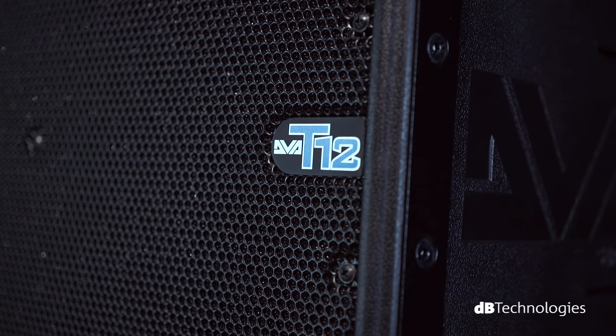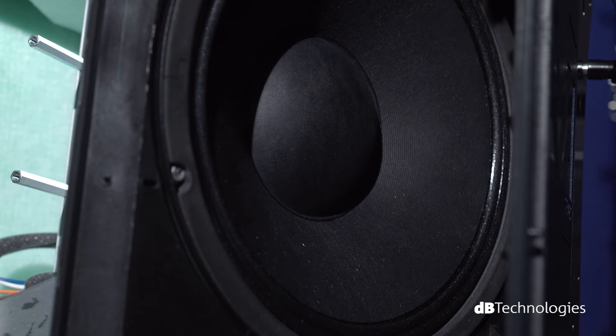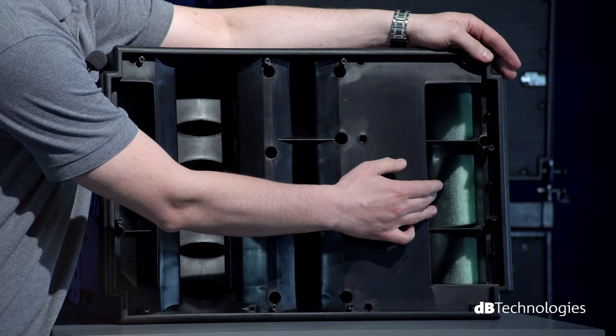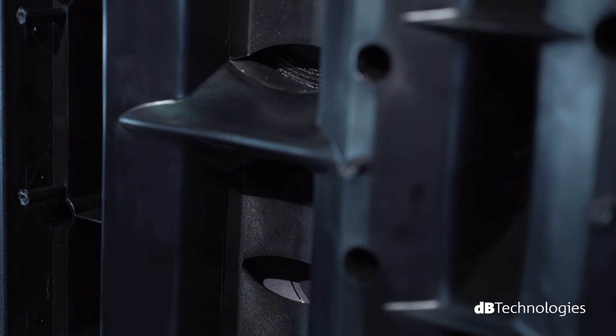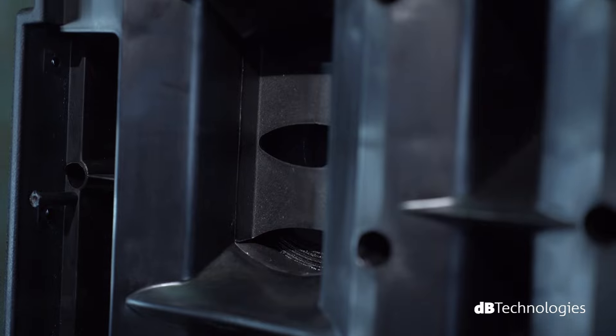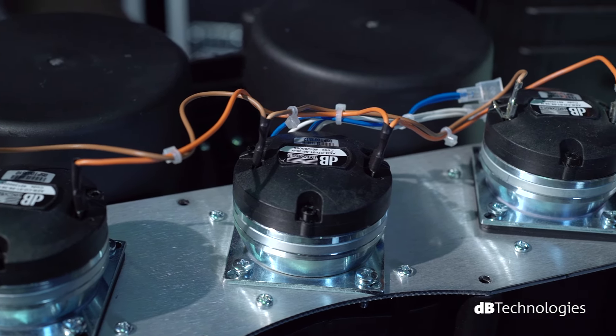Designed for use at large venues and over a long range, DVA-T12 is a dynamic tri-amp module equipped with neodymium components: a 12-inch woofer in bandpass configuration, two 6.5-inch mid-ranges enclosed in their own insulated case, horn-loaded with phase plug device, and three 1-inch drivers.